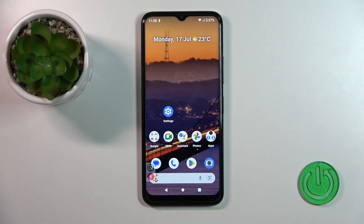Hi, today I'm here with the Nokia C32, and I'll show you how to lock the SIM card with SIM PIN on this device.